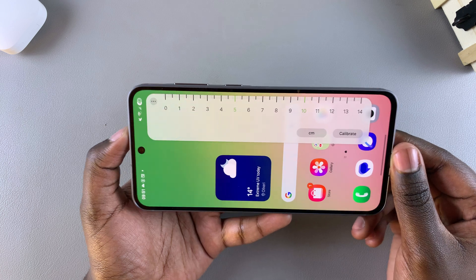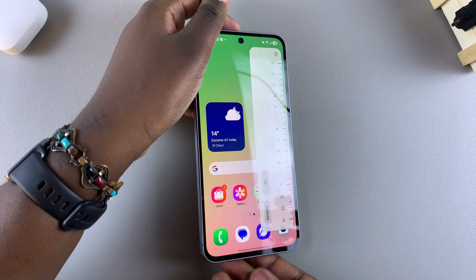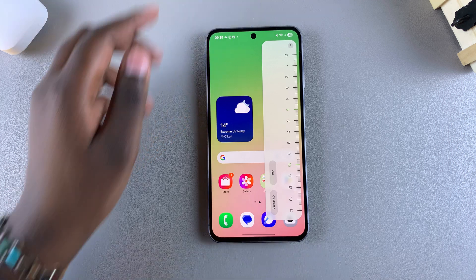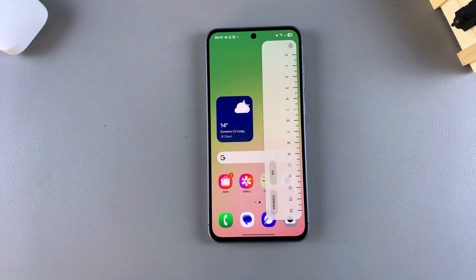And that's how you can use your built-in ruler on your Galaxy A56, A36, or A26. Thank you for watching. If you have any questions or comments, leave them down below and we'll get back to you.